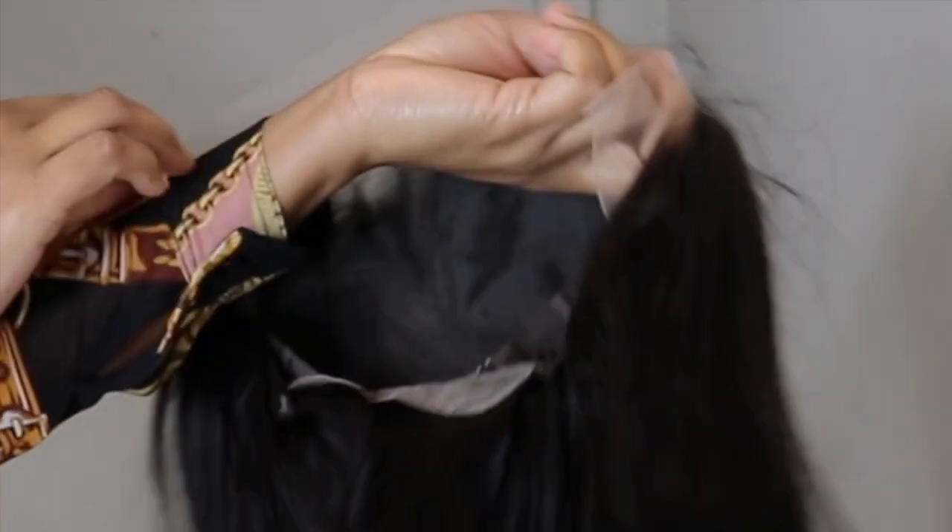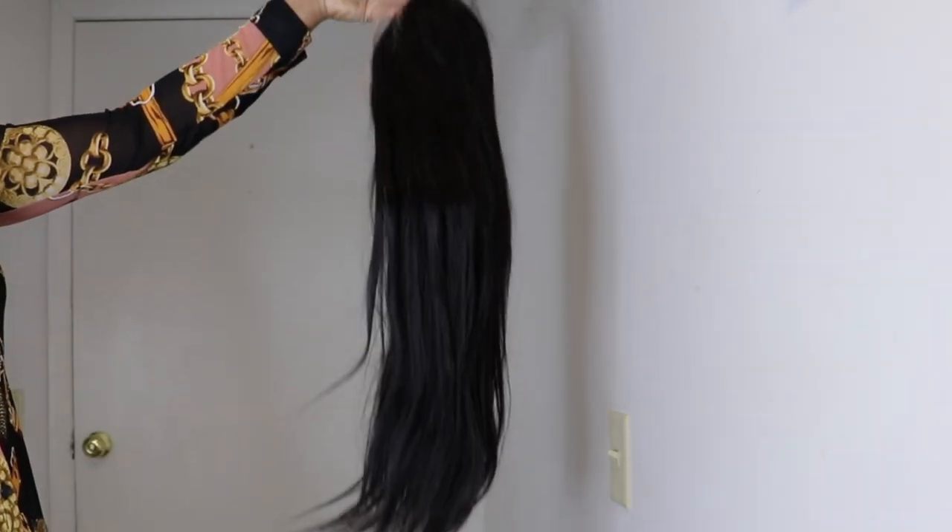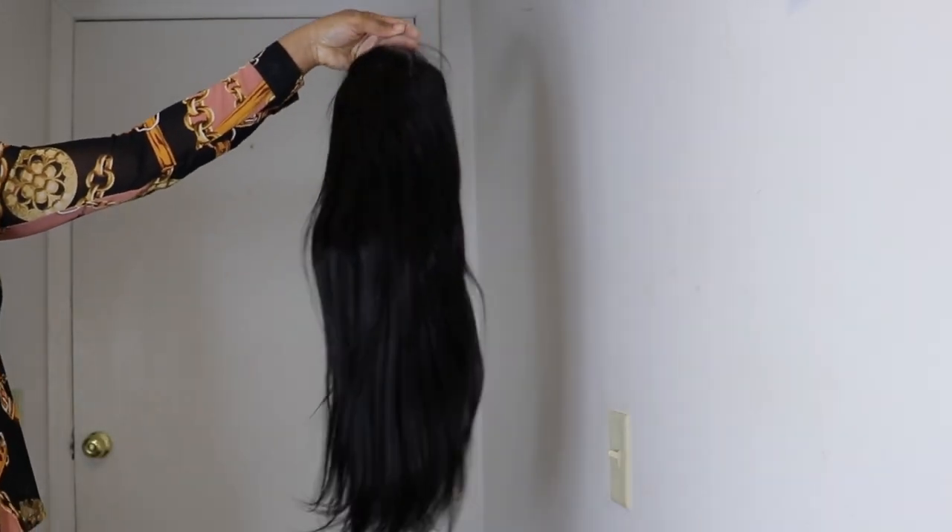This is how the hairline is looking, guys. It is pre-plucked, and as you all know, you can go in and customize your unit to your own liking.